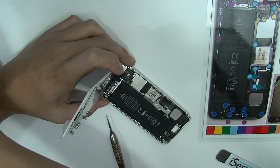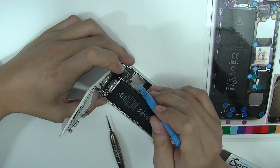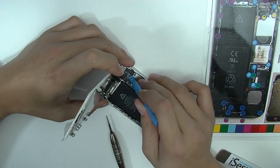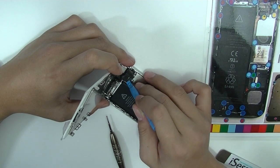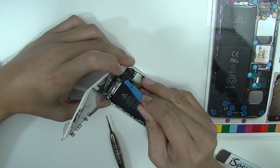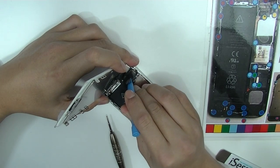We usually prefer to use a plastic pry tool to remove the connectors, solely because you don't want to short anything while you're removing them. And there are three connectors for the screen: there's one for the LCD, this one is for the digitizer, and this one is for the light sensor and proximity sensor.